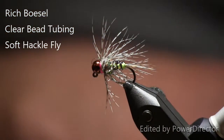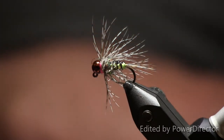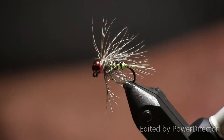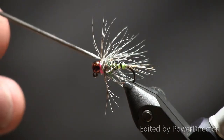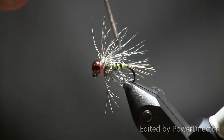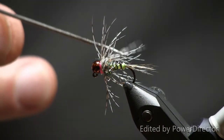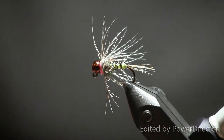Hey everybody, Rich Basil here. I wanted to show you one of my favorite flies that's been catching a lot of fish recently. We are in North Carolina — we fish a lot of delayed harvest rivers, but we also fish over in Tennessee on some of the bigger tailrace rivers. I've been fishing a lot of soft tackle flies, trying all different designs, and this is one I've come up with that really seems to work. It's got a big copper bead head, a little hot spot, and a clear wrapped body that looks great in the water — kind of translucent. Pretty easy to tie once you get the hang of it.